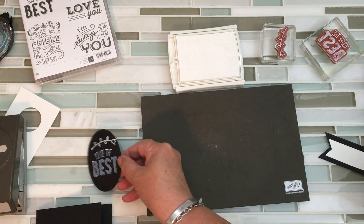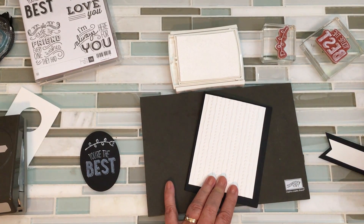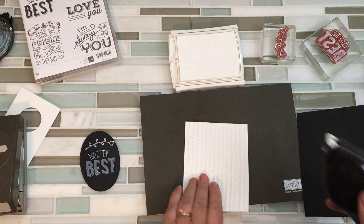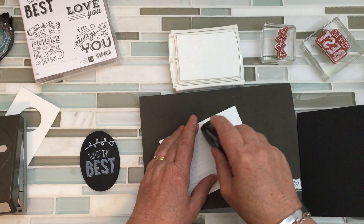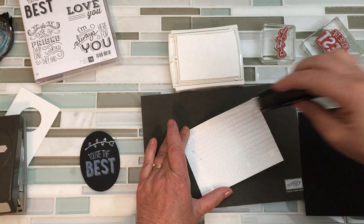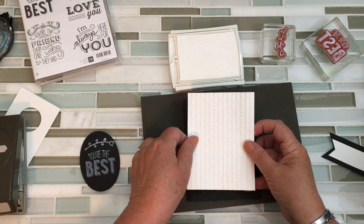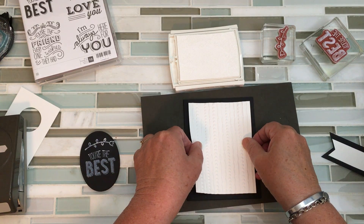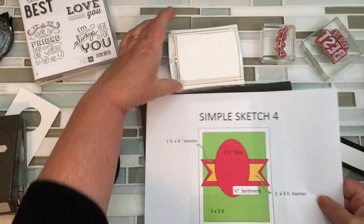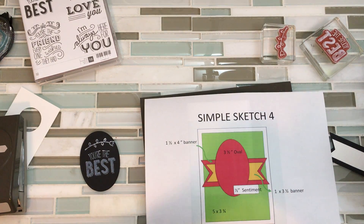I'm now ready to put everybody together. When I'm putting this on something that I've embossed, I use glue dots or the Fuse — it's a heavy-duty adhesive, and because of the bumps you get a better seal. I don't want my card to be falling apart. Position where you want it. Now if I need to remind myself I can pull out the sketch and look at the card and see how I'm doing — so far so good.